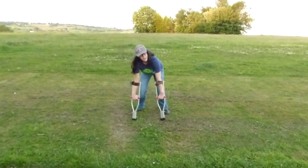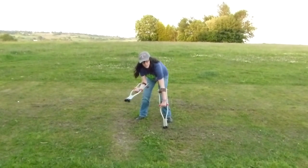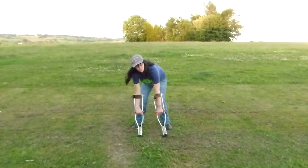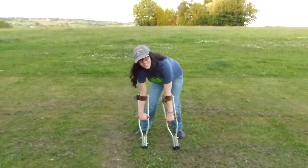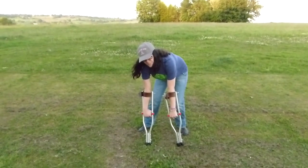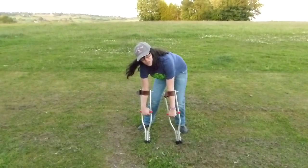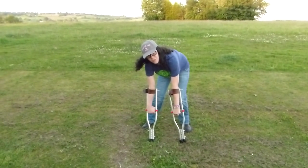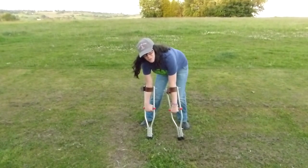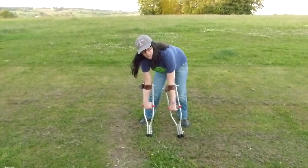These are surprisingly simple to make. We used what used to be normal crutches and then did some sawing and some drilling and so on. There's a tutorial on Facebook, YouTube, so to say, that I will link in the description or on the Tumblr post. So if you have pinings to be walking like a bonobo then watch it and you'll be happy.